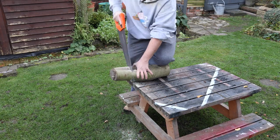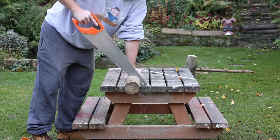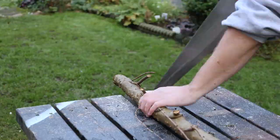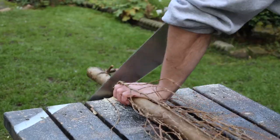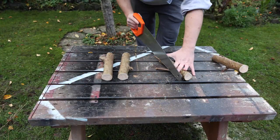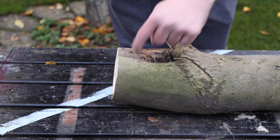I'm going to sort out the detailing later, but for now I'm getting all the pieces cut to size. With all the logs cut to size, it's time to drill the holes where we can fit the legs.